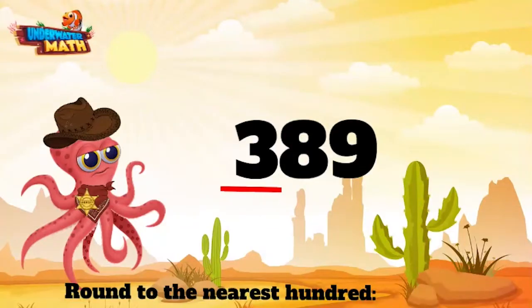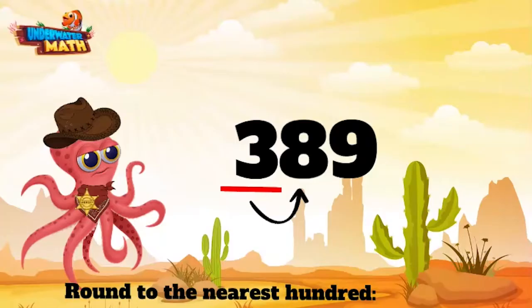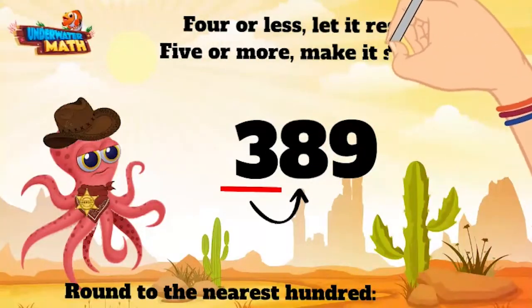When we round, we want to look at the neighboring digit. Our neighbor digit here is the 8. We have an old saying around these parts: 4 or less, let it rest. 5 or more, make it soar.